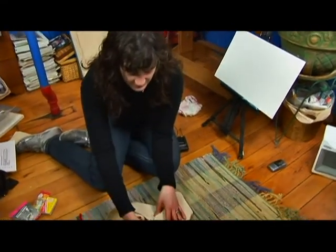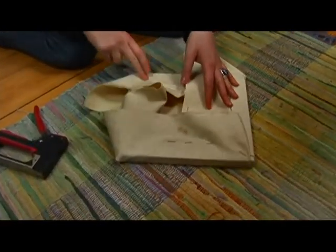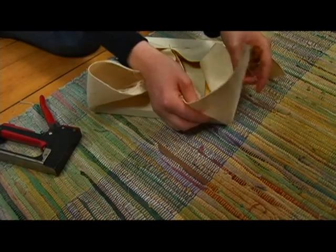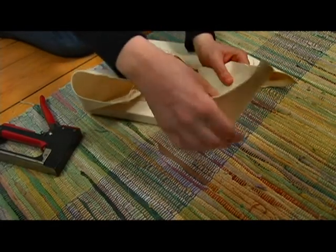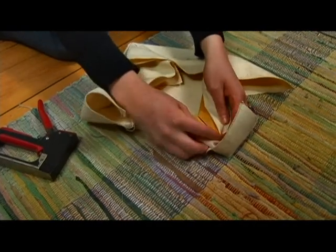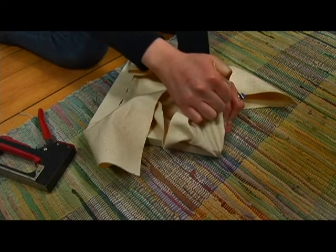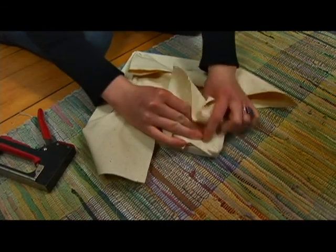Now we're going to do another side — the one that's going to be opposite of the one we just did, because we're still thinking about getting this possibly even tighter than it already is. Take this long bit here because of this corner and pull it over that as tight as we can, but not too tight that it's going to break through, because that's kind of sharp.